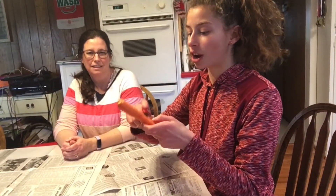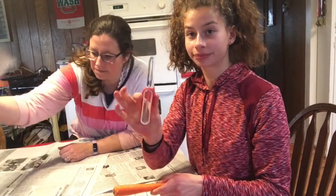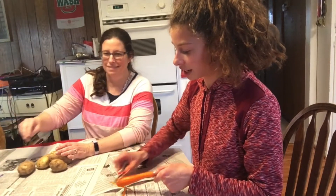So I'm going to start with the carrots. I always like to start with the thick end first. So I'm going to take my peeler and brush it all across, making sure to get all the outer skin off.